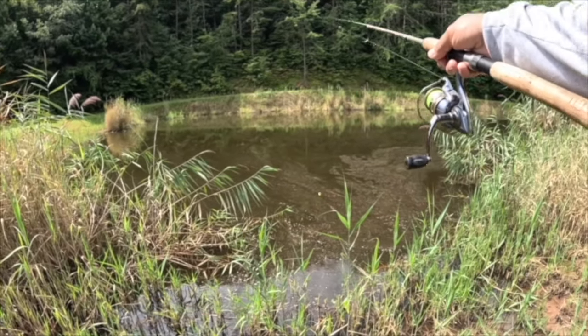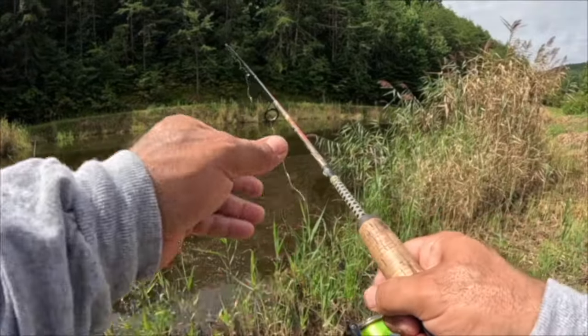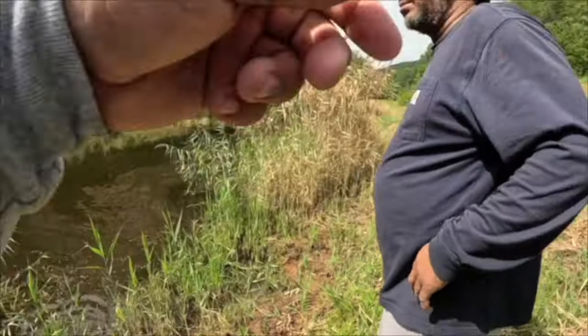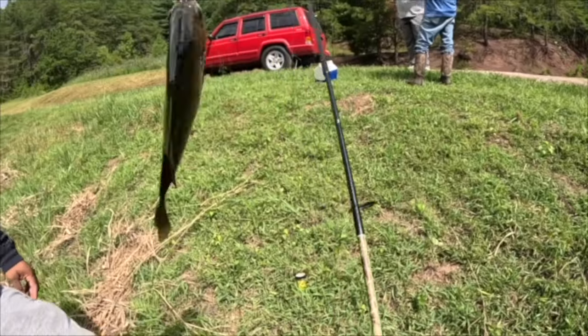I've caught them as shallow as a foot of water. Cast right over there — there you go! I mean all day long, brother. Jump in here and catch them, we've got plenty of poles.